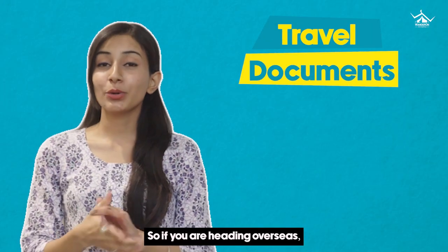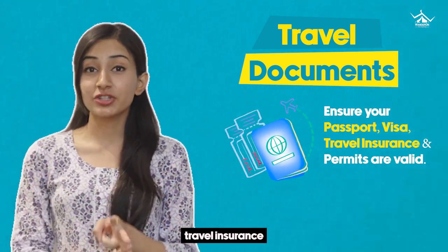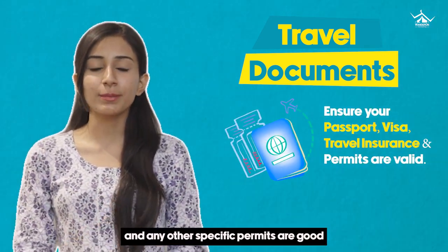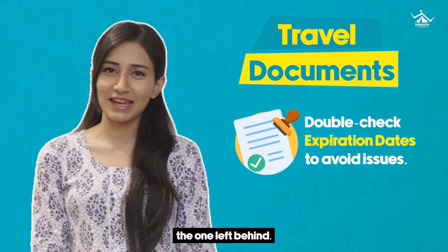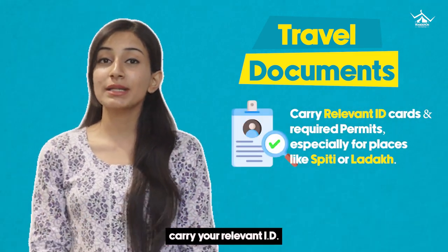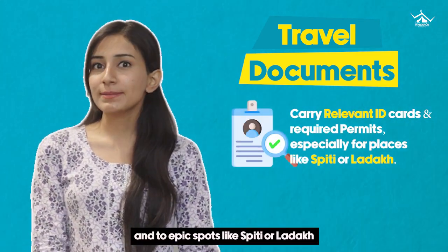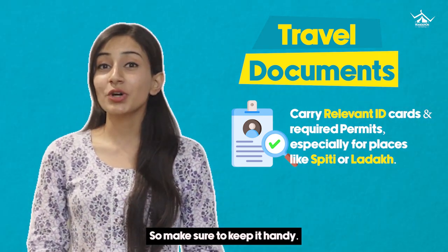Travel documents are a must. So, if you're heading overseas, make sure your passport, visa, travel insurance and any other specific permits are good to go. Also, check those expiration dates because you don't want to be the one left behind. And if we're heading to domestic places, carry your relevant ID cards. And to epic spots like Spiti or Ladakh, you need an inner line permit, so make sure to keep it handy.